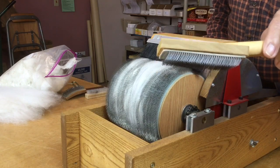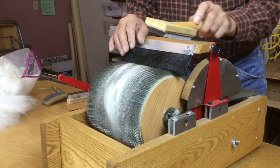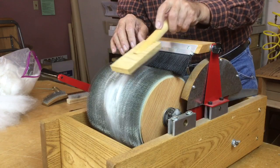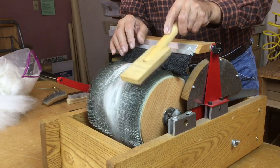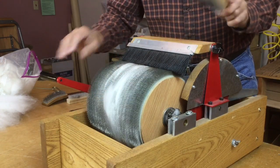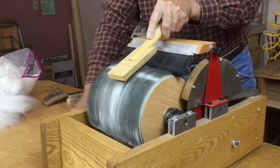Using the burnishing brush is really quite easy. You'll notice that the pins are in the same direction as the pins on the large drum. Using it, you're laying the brush on the drum — not pressing in. You just want to lightly kiss the drum, pressing on the fiber and pushing it in. Your brush attachment can still be down while you're using the burnishing brush.